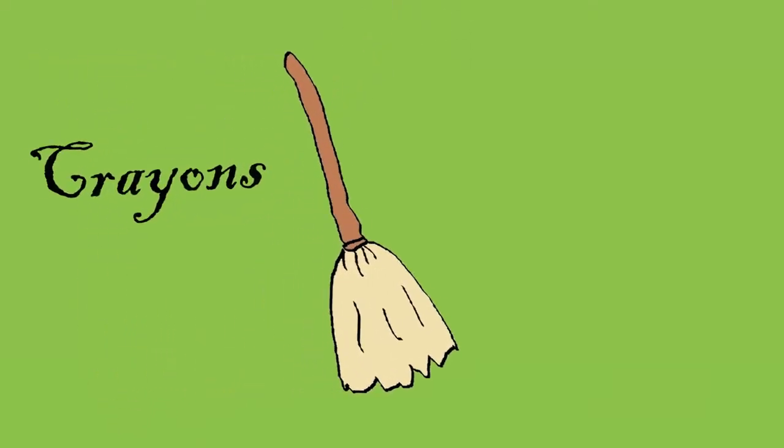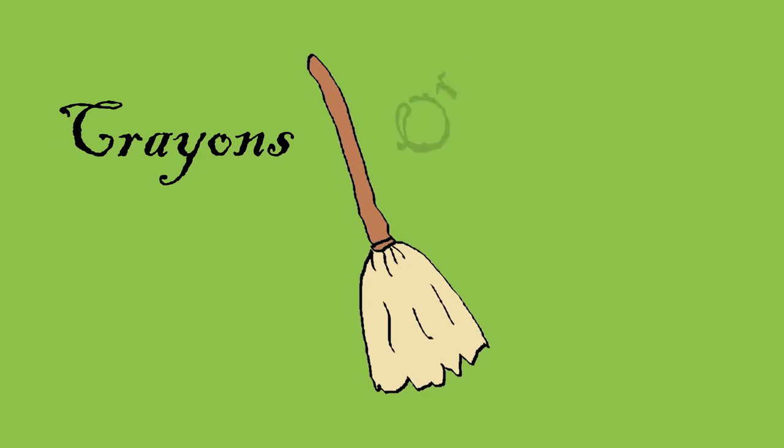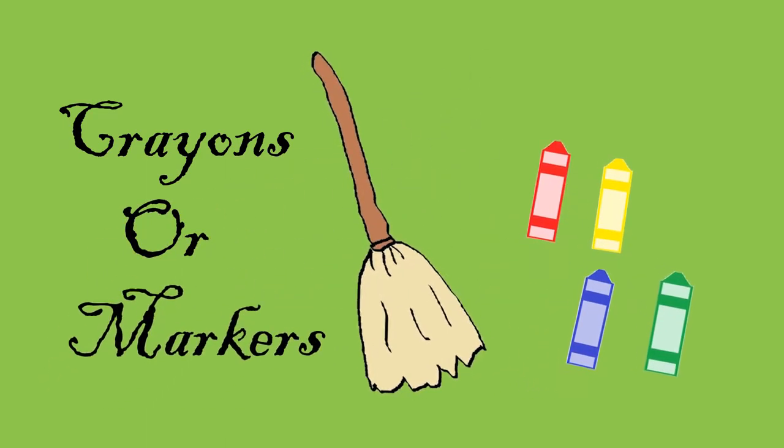You will need crayons to decorate. Or you can use markers. Or even better, you can use both.